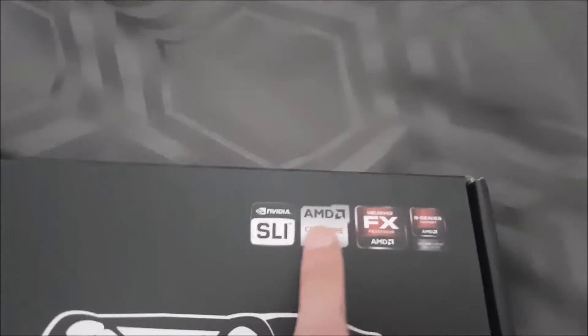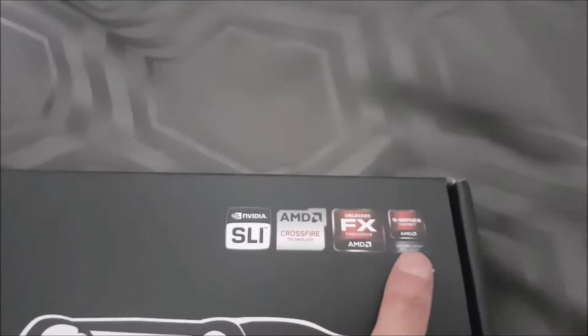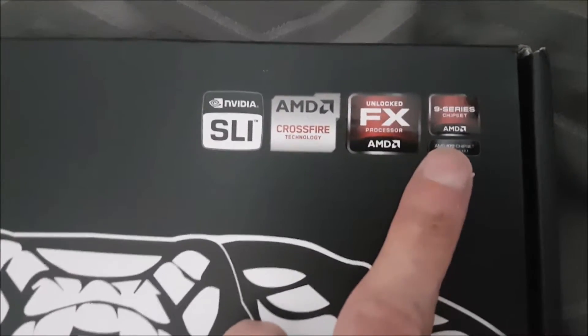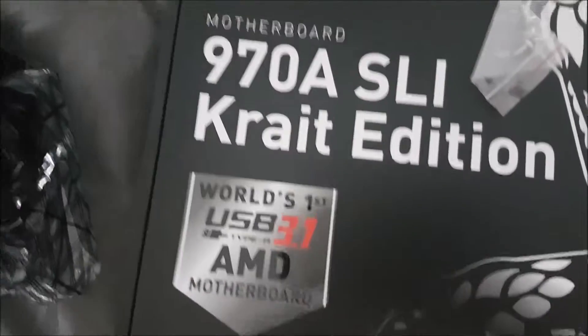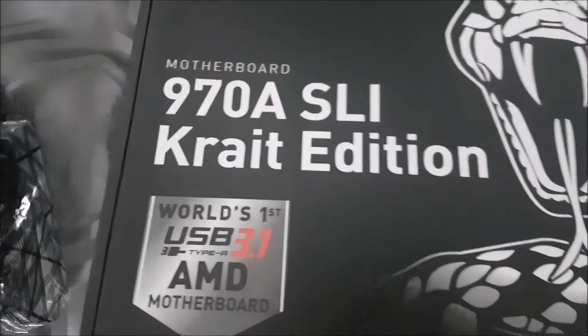So it's an AM3+ SLI Crossfire FX board with a series 9 chip, made by MSI. Let's have a look at this board — this is the first time opening it. But most of them are pretty standard anyway.